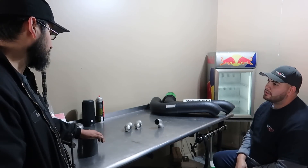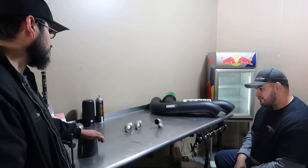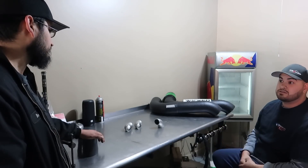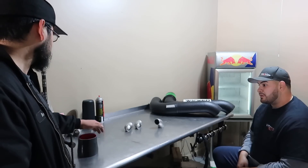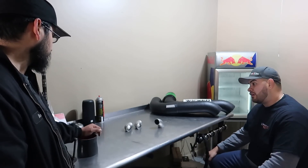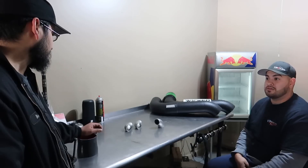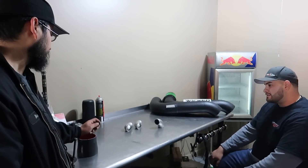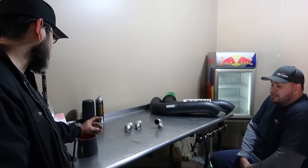Wastegate is the other consideration. We'll find the best budget-friendly wastegate that most D-series people run. We don't want to make a $500-$600 manifold and then have someone spend $300-$400 on a wastegate. The way I look at it, a wastegate is not something you need to cheap out on — it controls boost. If you have any failure, the valve stays closed and things go boom.